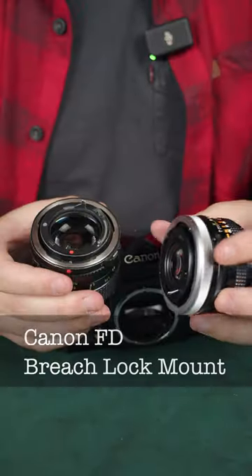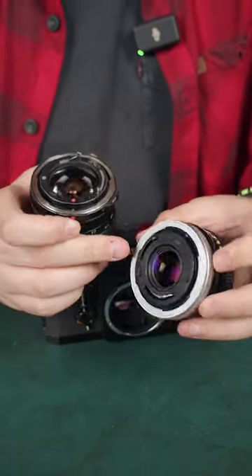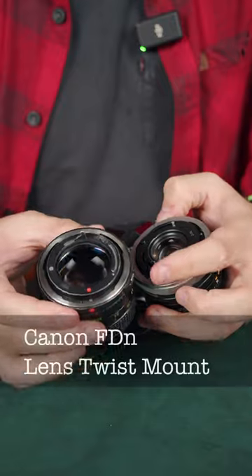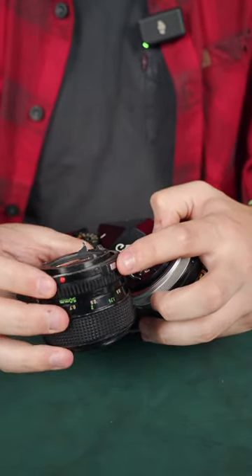Did you know that Canon made two different versions of the FD lens mount? The older lenses are breech lock, with a big silver ring on the outside that rotates to mount the lens, and the newer ones are called New FD and are locked and unlocked with a silver button.